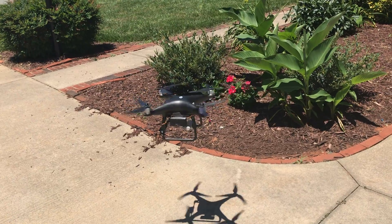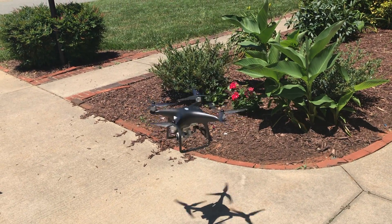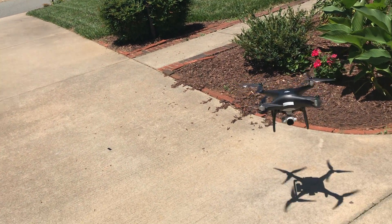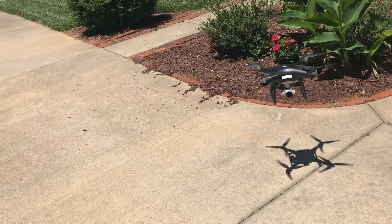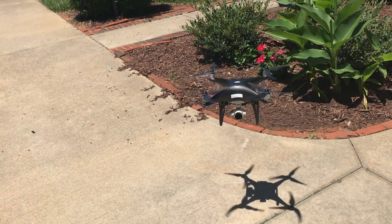After seeing how these props work on the Phantom 4, I don't think I'm going to keep these props on. In fact, it's a little scary. I will still do another test with the three-blade props as far as lifting capacity. So stay tuned for that. I'll see you next time.